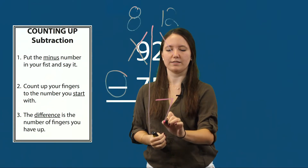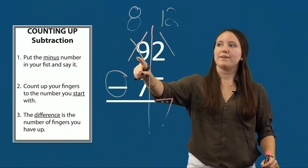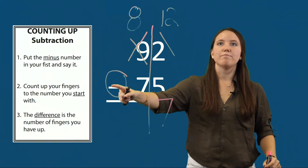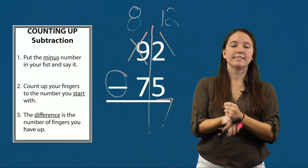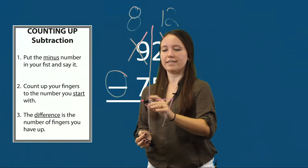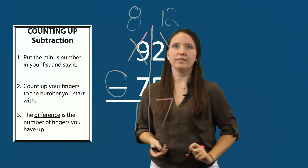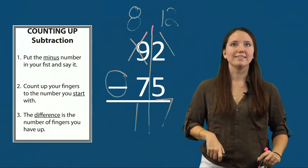I'll write seven in my ones column. Now I need to count up my tens. I crossed out my nine and have eight, so I have eight minus seven. I'll count up to find the difference: seven, eight. The difference is the number of fingers I have up — that's one. So eight minus seven is one. That means the difference of 92 minus 75 is seventeen.